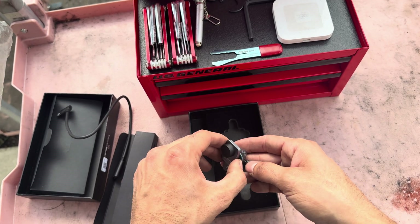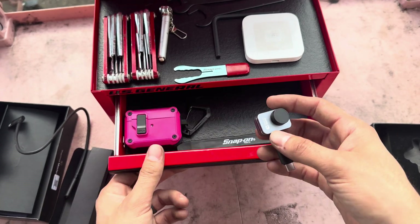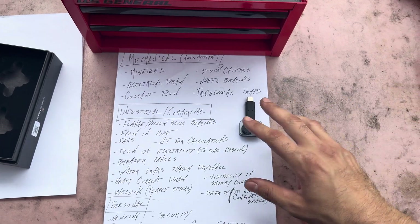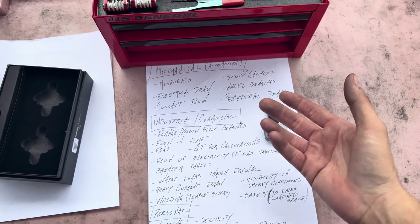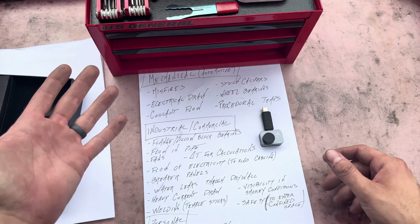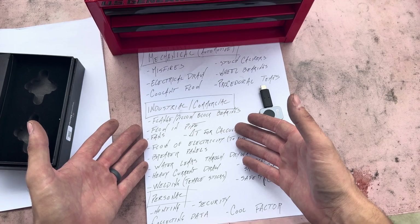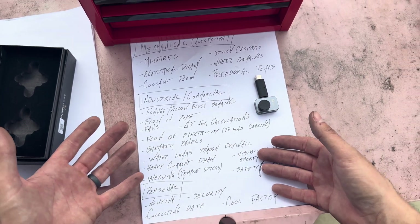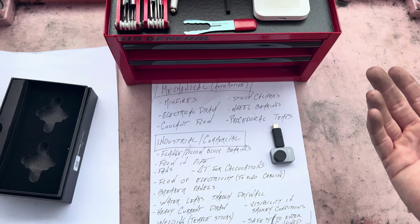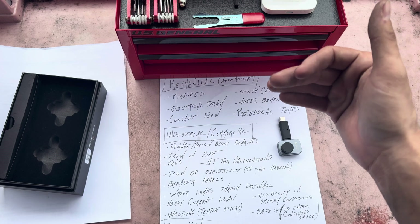This is going to live in my little toolbox here, because it is so small it'll definitely fit right there. Let's talk about when this thing would actually be useful. I've broken it down into a couple of sections: automotive technician — where I like to live and breathe — industrial and commercial maintenance, and personal use.